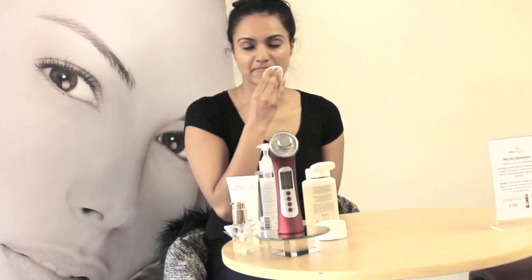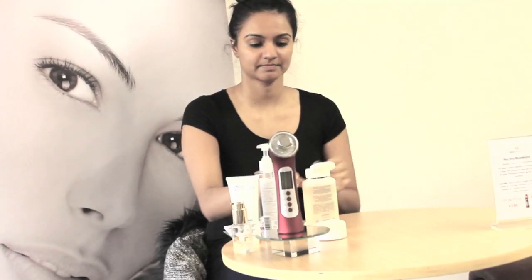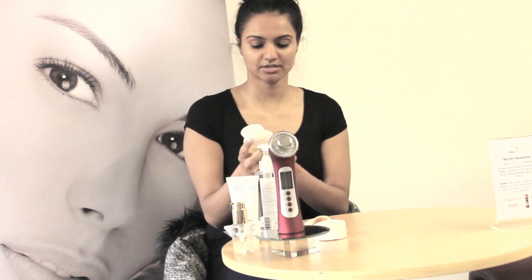I'm just going to take my makeup off now. I've just used the Bioswitz Hydrotonic Lotion to remove my makeup.